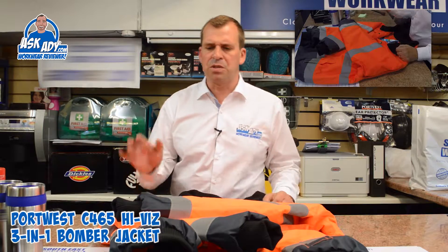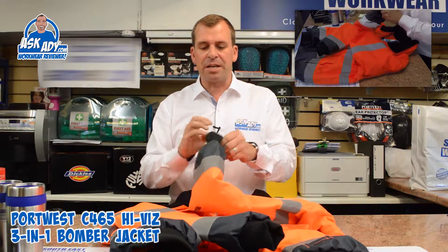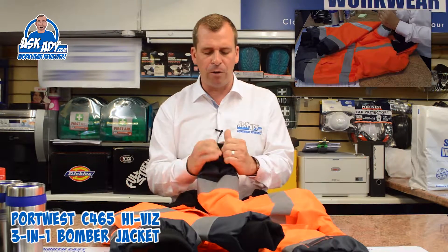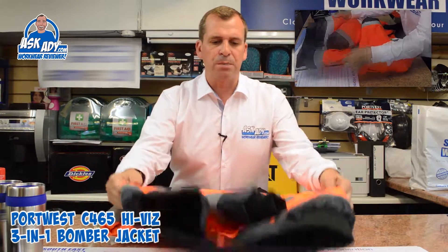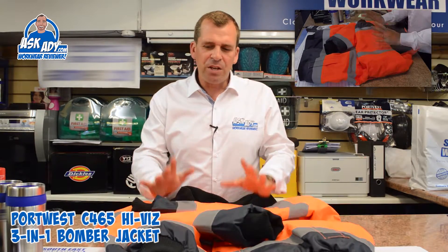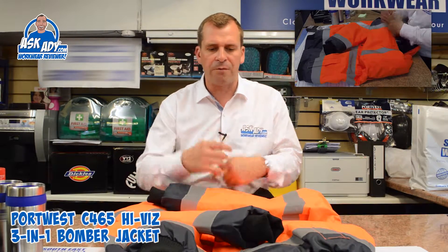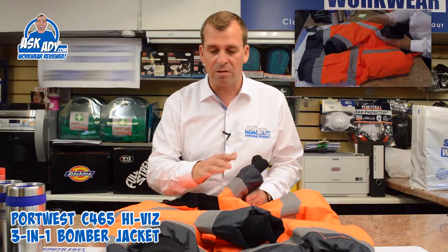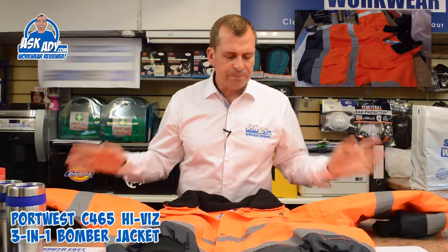The jacket has really nice industrial cuffs — they feel really thick and look really strong when you put it on. The same cuff material is used for the waistband around the bottom, giving you a nice snug fit in winter and keeping your back warm. There's also a two-tone color on these jackets with a bit of blue around the cuffs and the base, which keeps them clean and helps them last longer, as those are the areas that get the dirtiest.